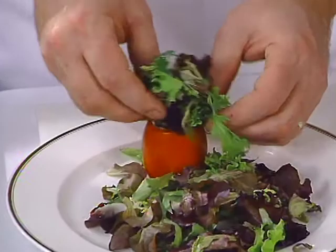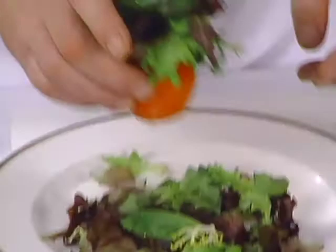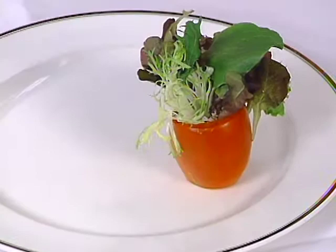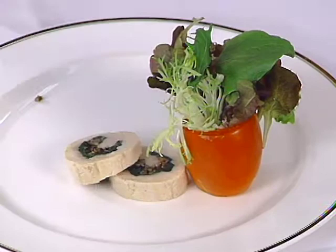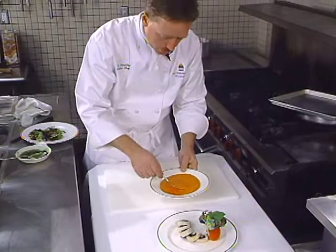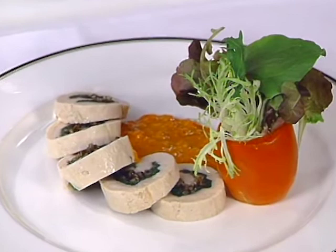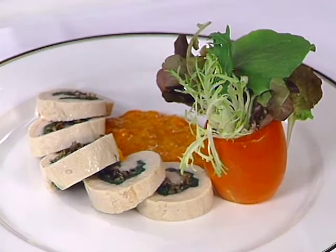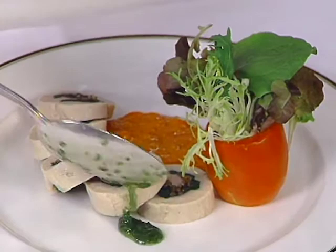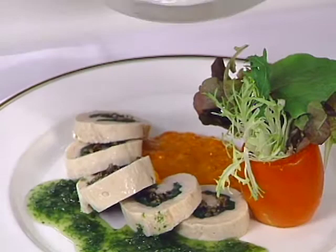Presentation includes a hollowed out Roma tomato holding mixed greens — you want to make it look fluffy. You can add a few more greens in there for color and put that at the top of the plate. A chunky red pepper vinaigrette goes right in the center. This is just a straight herb oil — fresh herbs and virgin olive oil pureed together with a little bit of salt and pepper — drizzled on the other side. Just want to put a dollop of that right on top of your greens.